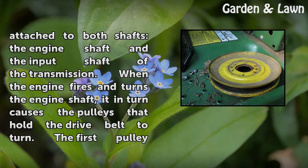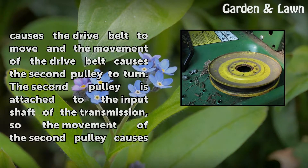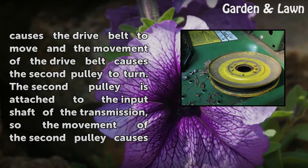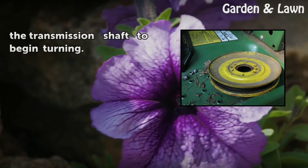When the engine fires and turns the engine shaft, it in turn causes the pulleys that hold the drive belt to turn. The first pulley causes the drive belt to move, and the movement of the drive belt causes the second pulley to turn. The second pulley is attached to the input shaft of the transmission, so its movement causes the transmission shaft to begin turning.